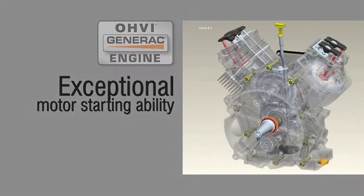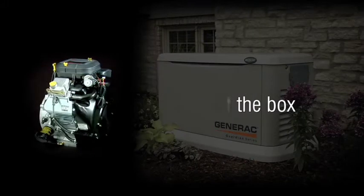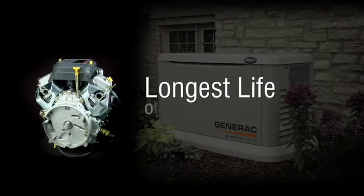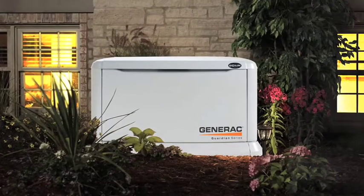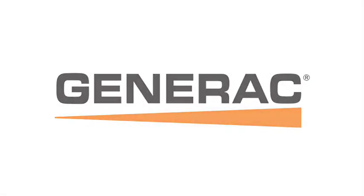The engines also have exceptional motor starting ability, are broken in right out of the box, only have to be serviced every two years or 200 hours, and have the longest life of any air-cooled engines in the industry. With features like these, your Generac generator will be easy to maintain and will last for years to come.